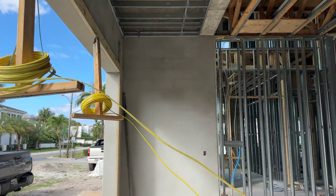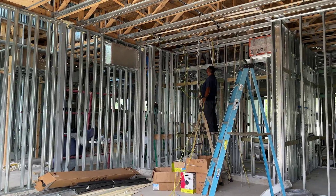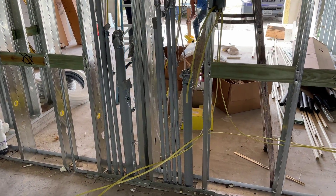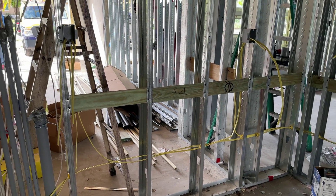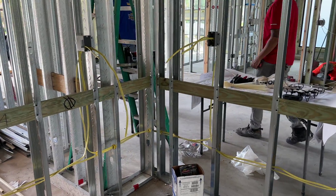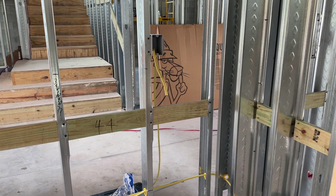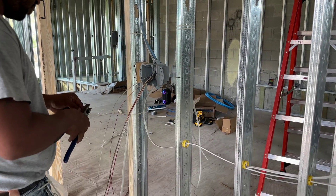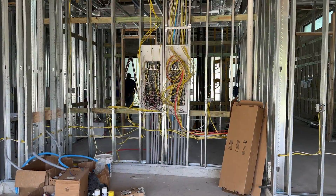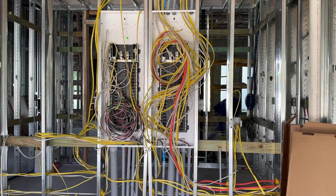Next is electrical. Each wire to the outlets, switches and ceiling fixtures is routed through the circuit breaker panel and through pre-cut holes in the metal framing to their final destinations throughout the house. The wires end up at circuit breaker panels awaiting final connection. It looks messy, but there's a logical method to installation.